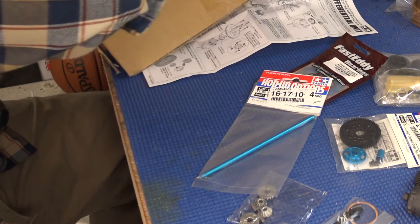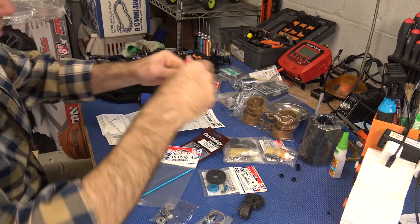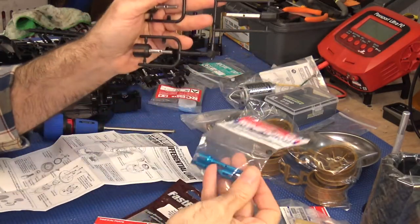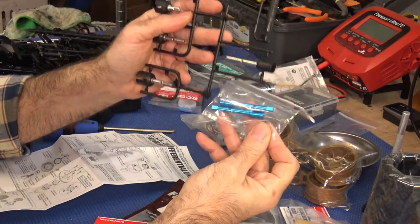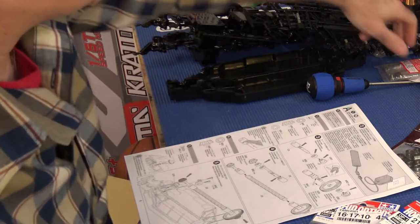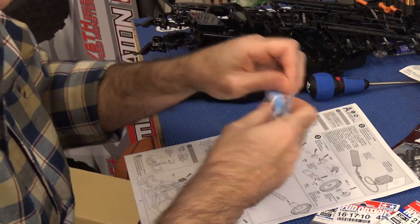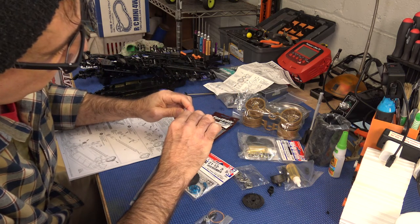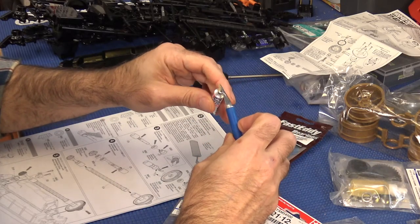I also got a Tamiya aluminum prop shaft and two aluminum propeller joints. Compared to the stock metal-and-plastic version, the aluminum one is lighter and smoother. We're going to use these to start assembling the kit. First thing we need is some grease — Tamiya thankfully gives us a bunch. The grease doesn't have a puncture in it so you need to open just a little hole in it like that.